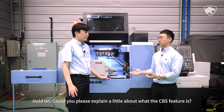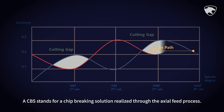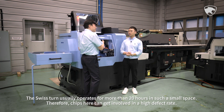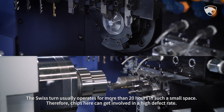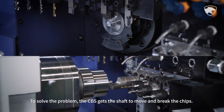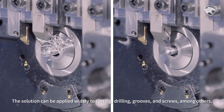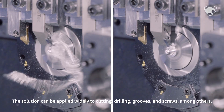Could you please explain what the CBS feature is? CBS stands for chip-breaking solution, realized through the axial feed process. The Swiss Tern usually operates for more than 20 hours in such a small space; therefore, chips can cause a high defect rate. To solve the problem, the CBS gets the shaft to move and break the chips. The solution can be applied widely to cutting, drilling, grooves, and screws, among others.